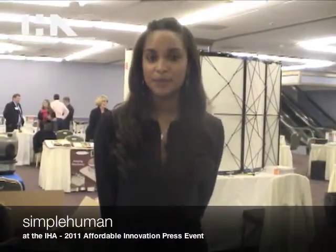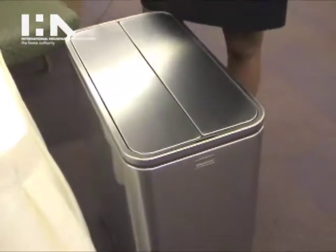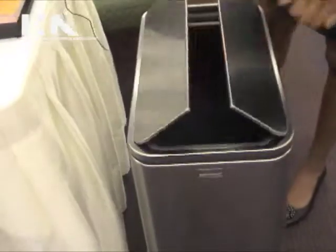I'm Mia Fields with Simple Human and today we have a couple new sensor products that are new to our line of housewares products. The new butterfly sensor can actually retails for $275 and it comes with a warranty.